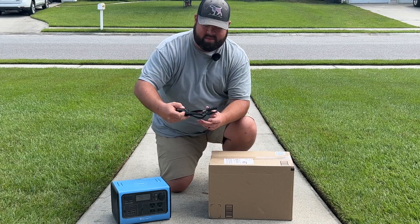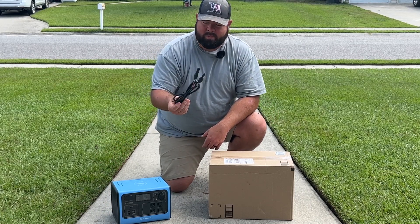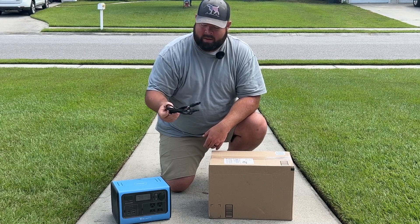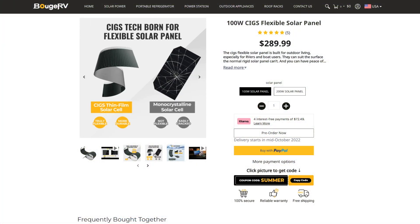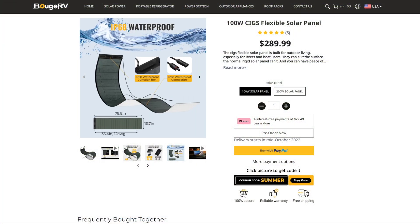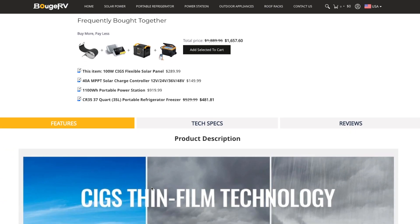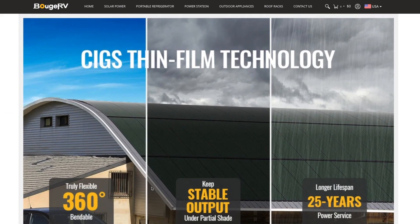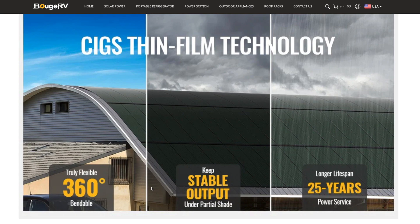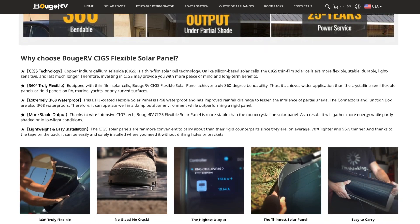This is the cable they gave me to charge it up with solar, but I've never had a solar panel — until now. Bougerv RV hit me up and said they have a 100-watt flexible solar panel to try out on the channel. At first I was thinking what could I use it with, then I realized I could pair it with this solar generator right here.